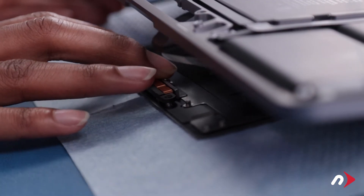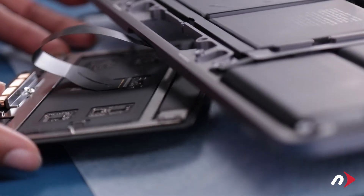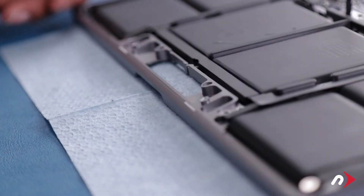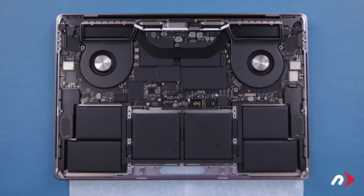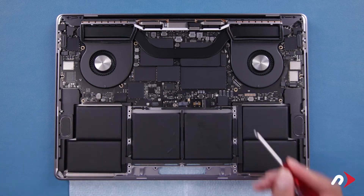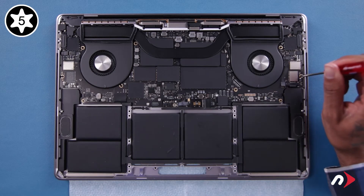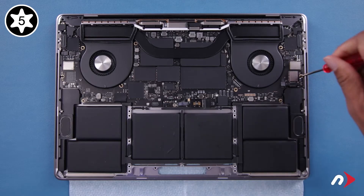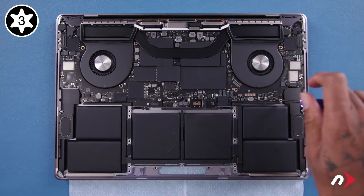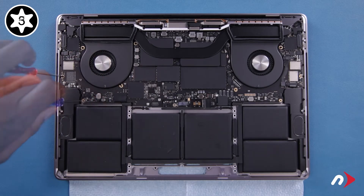You can then carefully set the trackpad aside. Now we need to loosen the logic board so that we can route some battery cables out from underneath it. We're going to remove these six T3 and T5 screws that help hold the board down. The ones along the edges and next to the fan are T5s; the other three are T3s. There are also different lengths, so you may want to separate them as you remove them.